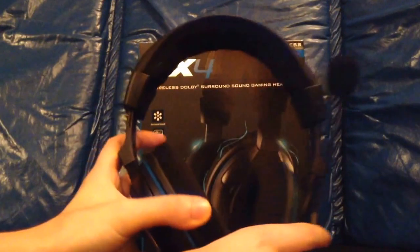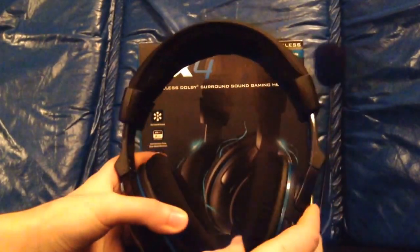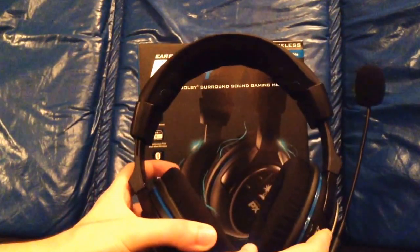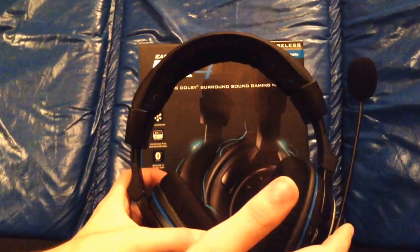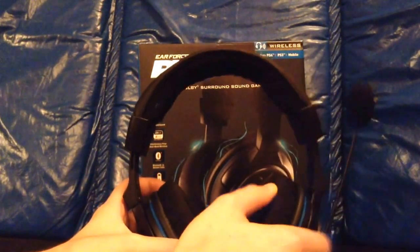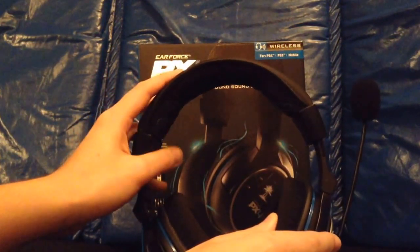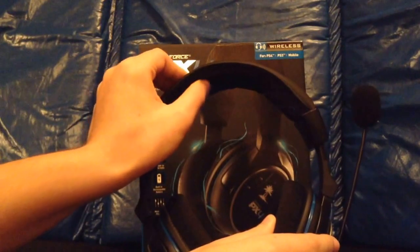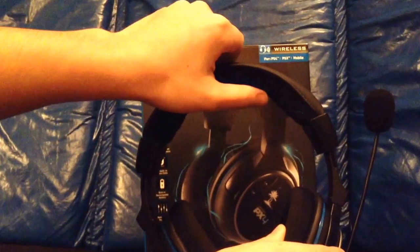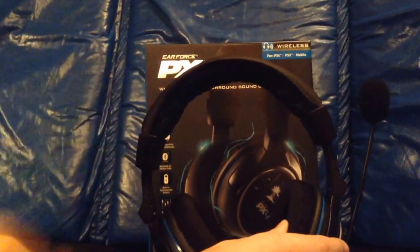So this is the headset, and the first thing I noticed is that the cups, the cushion on them, are really nice and comfortable. The most important thing about a headset probably is comfortability, because if the headset's not comfortable, you're not going to want to wear it, and no matter how good it is, it won't be that great. It's more like a memory foam, it's very cushiony. One complaint I had is I wish that the part on top had more padding, because I feel like there's not that much — but it's still comfortable, and these plastic parts, I wish there was padding over them, but you don't even feel that, so it's alright.